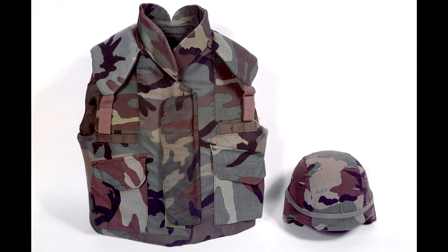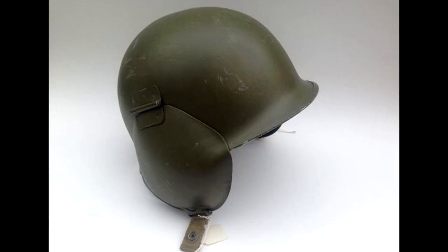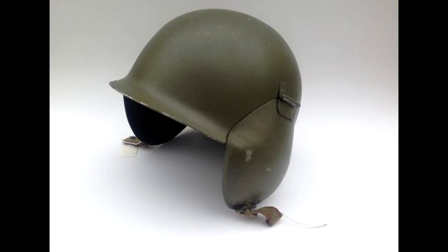The M1 helmet was adopted by the United States Armed Forces on June 9th of 1941 and remained in service all the way until the mid-80s, when it was replaced by the PASGT helmet. So many changes were made to the original design through its service life that people are writing books about it, and obviously we won't be able to discuss all of them in this video. I will only point out key changes, and we will only discuss M1, M2, and M1C helmets, and we won't discuss other Second World War helmets based on the M1 design.